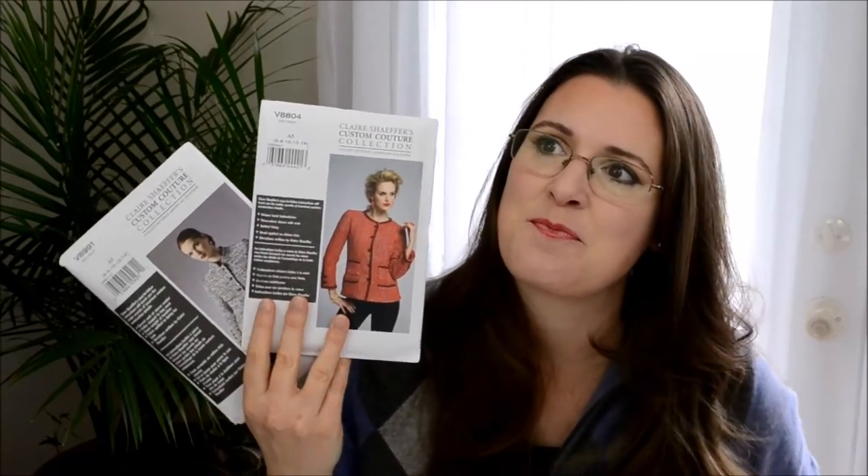For the blazer pattern, I'm going to try my hand at these: Vogue V8804 and V8991. Both of these are advanced patterns, and I don't think I'm an advanced sewer, but I do love hand sewing so I'm looking at this as an awesome challenge. I did read on PatternReview.com that somebody who finished this one likened it to climbing Mount Everest — something that once you're done, you stand up and go 'yay!' and then really don't want to do it again. So we'll see.